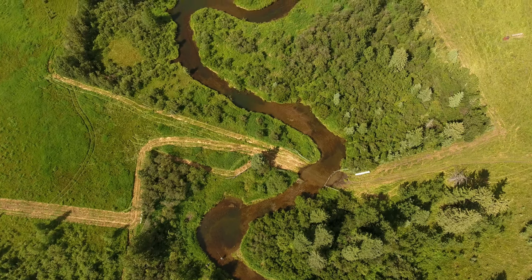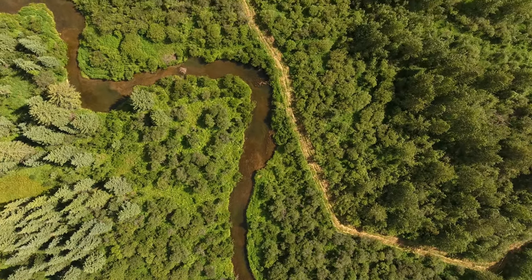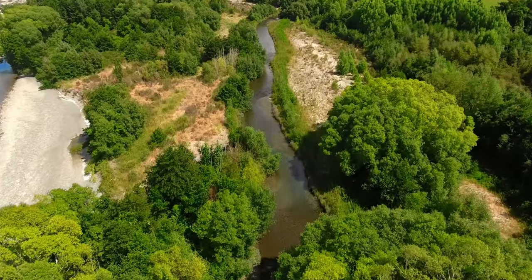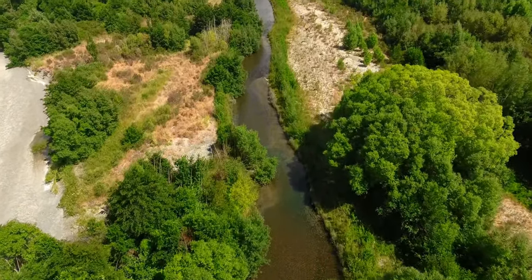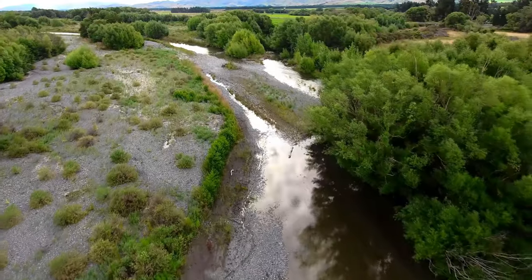Another section we get into is how to find your trout stream. There are a lot of different things we do in order to find that trout stream. We get asked a lot: how do you guys find these amazing, neat little places? Well, we let you in on a few of those secrets. That's really the magic of this course — how do you find it, how do you cast it.